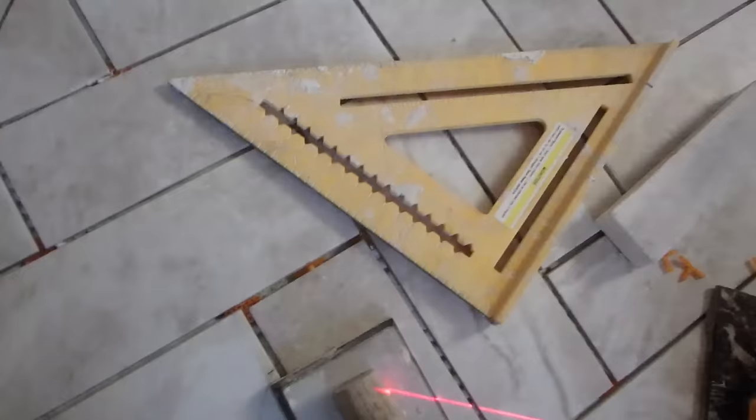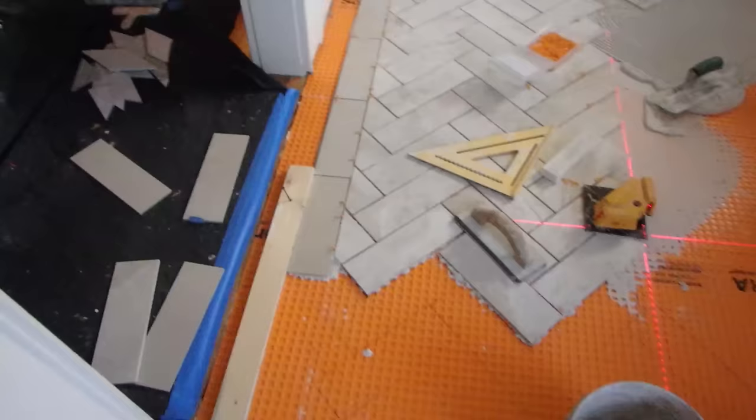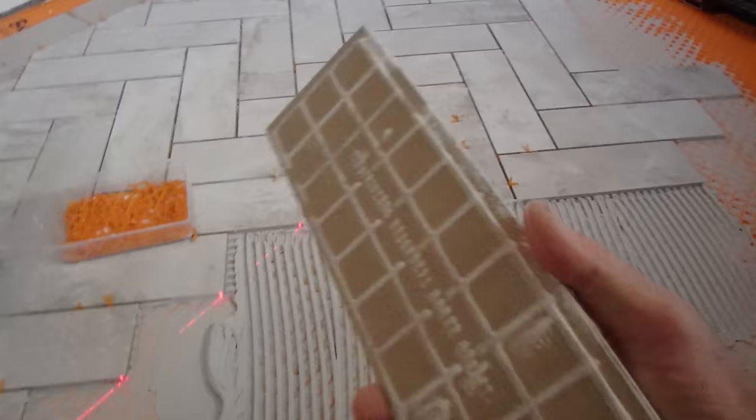It goes all the way around, all four sides, but right now I'm just putting in one side so that I can get my straight edge and keep it straight. Then I'm cutting all these little pieces all at once so I can go up to my border. I'm using a 3/8 inch square notch trowel — it's a quarter by three-eighths deep by quarter — and that's really all you need for this tile.